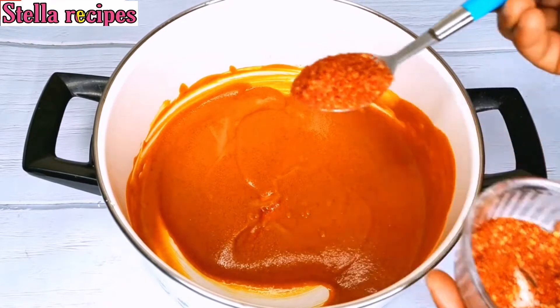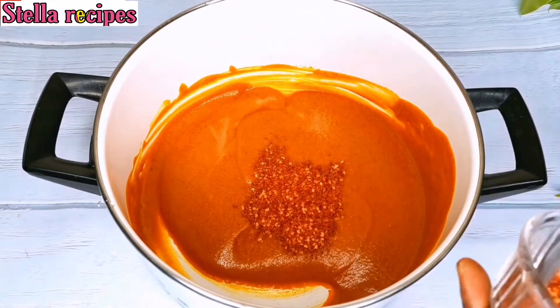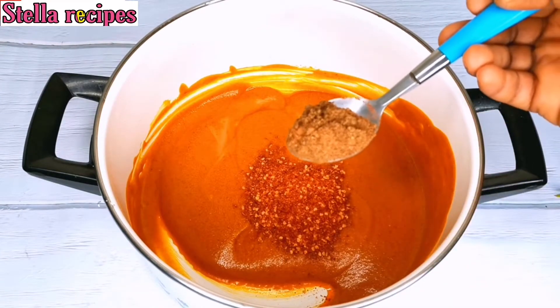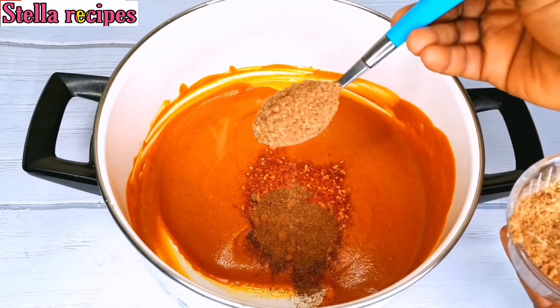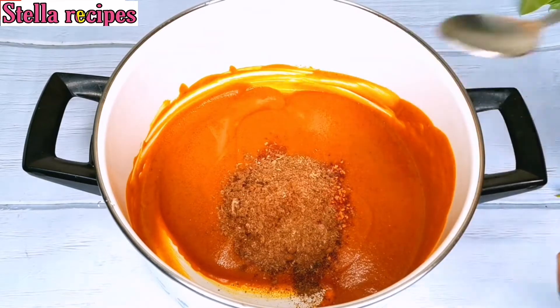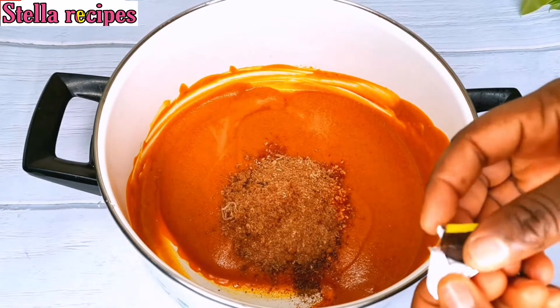I'll go ahead and add one and a half tablespoons of the blended pepper because I want it to be very spicy. I'll add some calabash nutmeg, blended crayfish, and one Maggie cube.